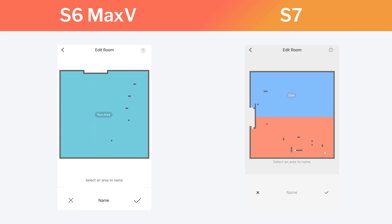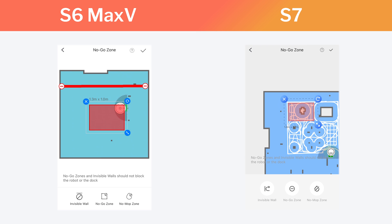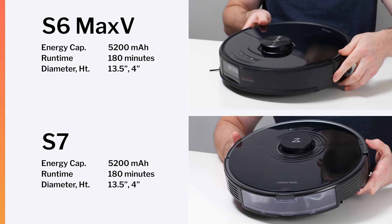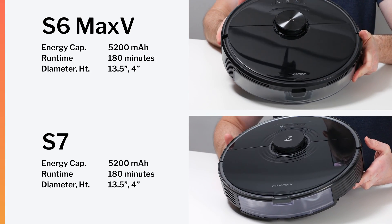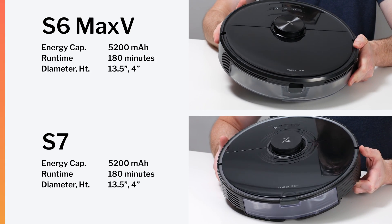You use the exact same app to control either robot, and functionality within the app is much the same for both. Both robots have the same battery size and runtime, and both are the same size, with a diameter of 13.5 inches and a height of 4 inches.